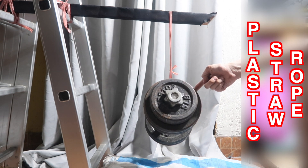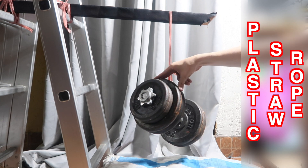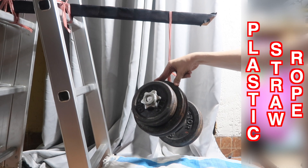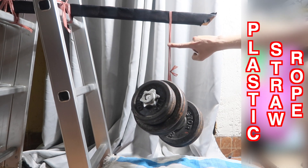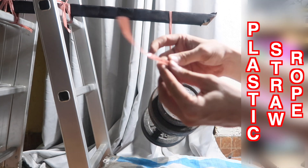Absolutely incredible. Let's give it a little push and see if we can make it snap. Look at that — I'm putting quite a bit of bounce on it and it is not snapping. That is a strong, strong, strong plastic. Imagine, this is all it is, and it's so cheap.